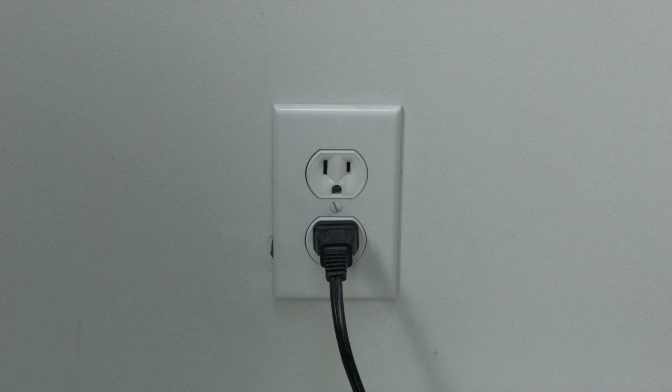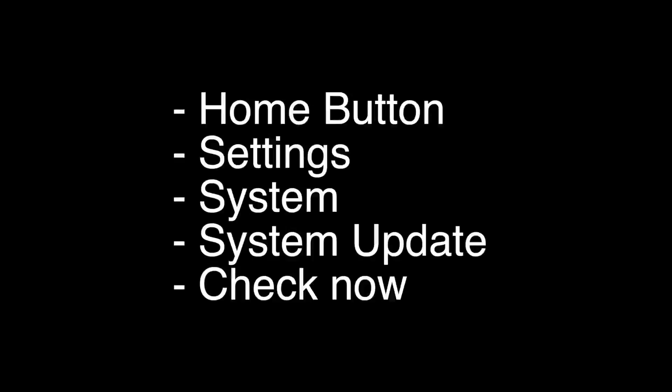If this doesn't take care of your problem, you can do the software update. To do the update, press the home button on your remote, go to Settings, then System, then System Update, then hit Check Now. Your TV will then check for the latest update and install it.